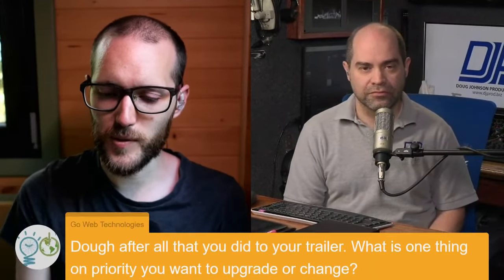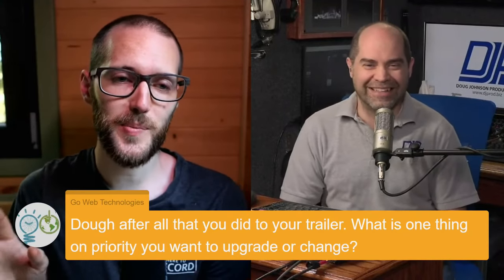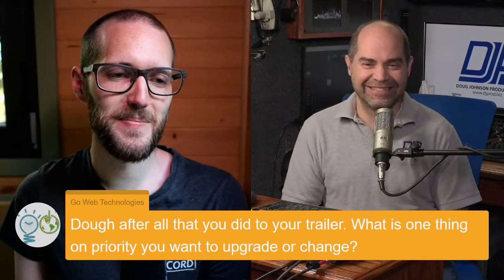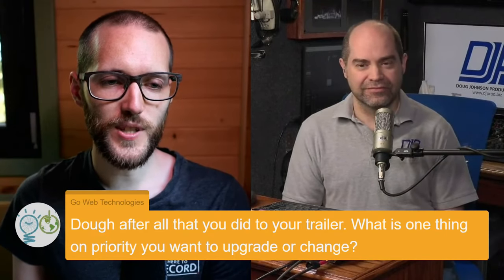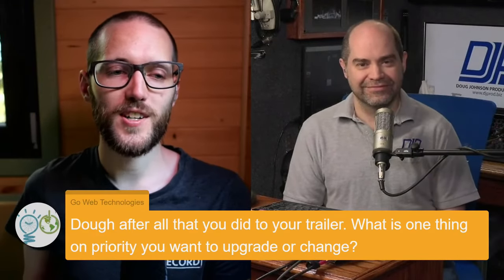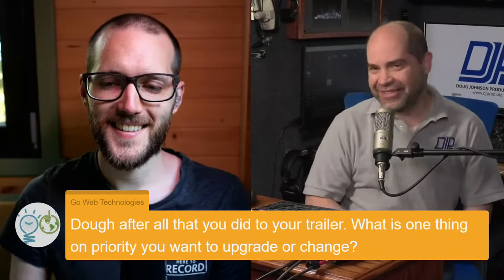Here's another question from Go Web Technologies. We've totally lost the Web Presenter HD questions, but that's perfectly fine. Doug, after all that you did to your trailer, what is the one thing on your priority list that you want to upgrade or change? Only one thing. Oh my gosh — I'd love to be able to move up to a Constellation switcher.